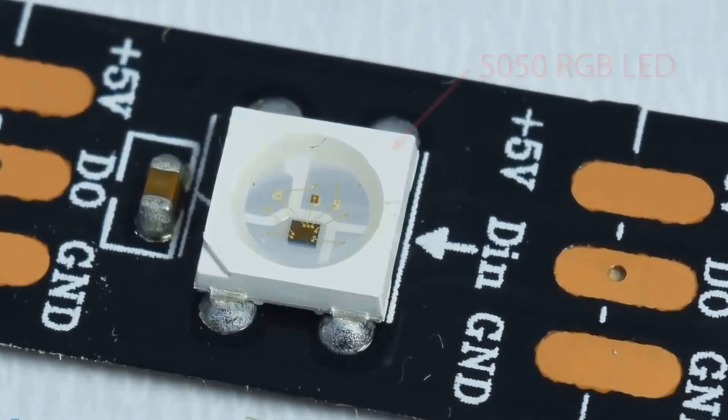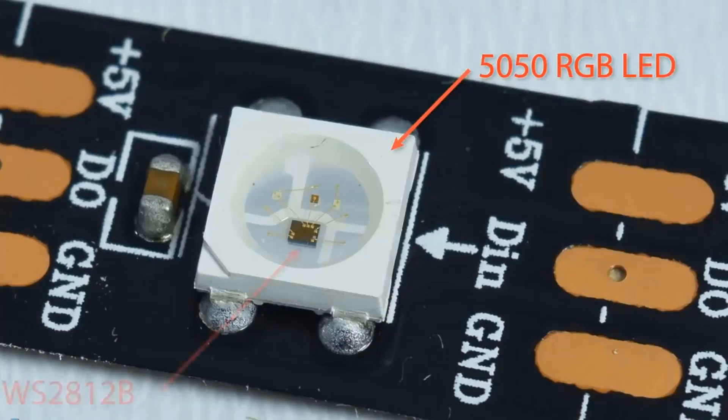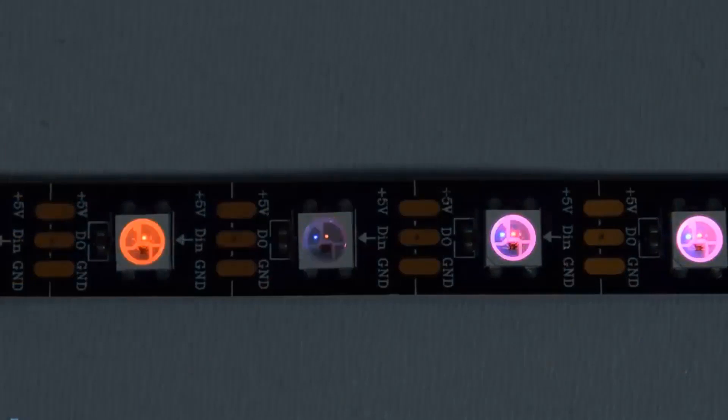Let's start by taking a closer look at the LED strip. It consists of Type 5050 RGB LEDs in which the very compact WS2812B LED driver IC is integrated. Depending on the intensity of the three individual red, green, and blue LEDs, we can produce any color we want.